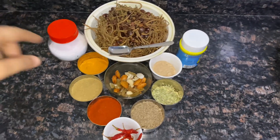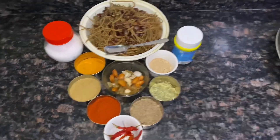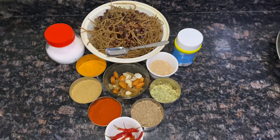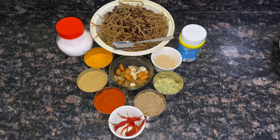It was prepared — you can see it is very soft. If you want to make it immediately, boil it in a cooker, within 2-3 whistles it should be prepared.